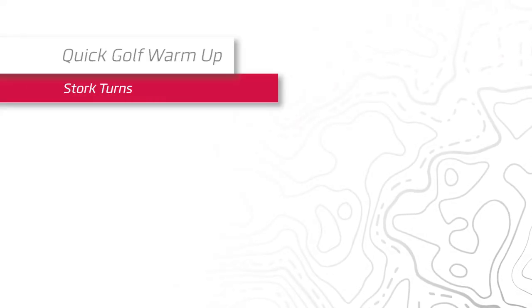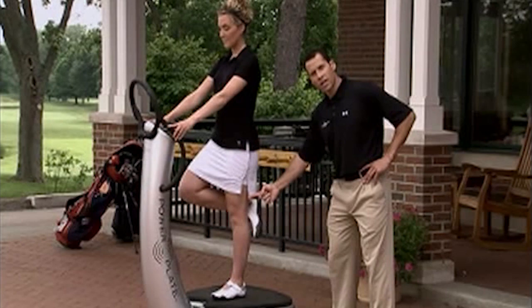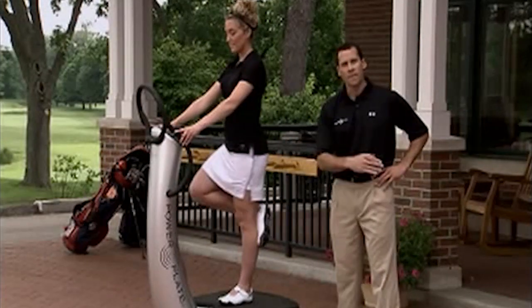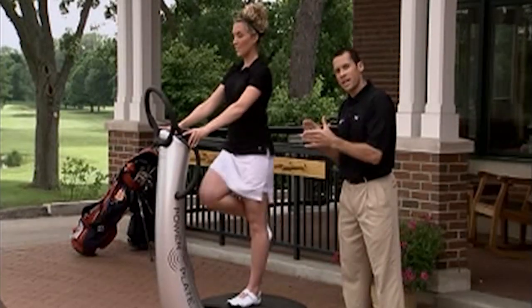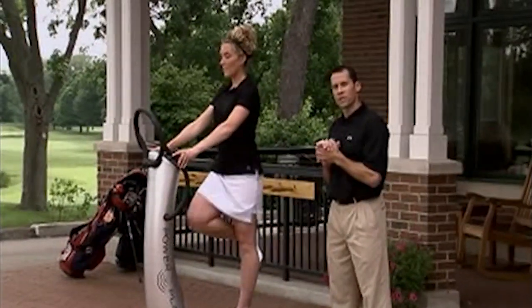Our last exercise is stork turns. Press the repeat button and take your right foot, hooking it behind your left as you grab both handles. Rotate the knee left and right in a rapid manner, keeping your torso and shoulders stable, and do so for 30 seconds. Repeat with the opposite leg. This creates a lot of dynamic mobility in your shoulder and torso complex before you go to the range or hit the first tee.